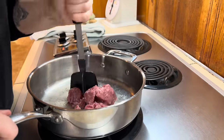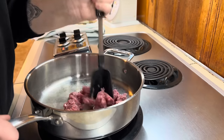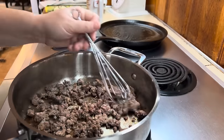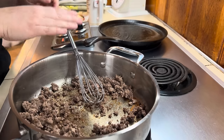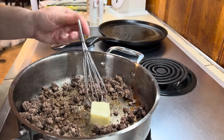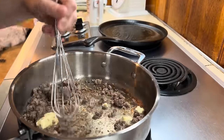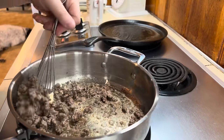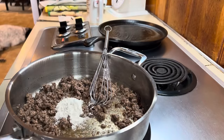We're going to make some hamburger gravy this morning since we were completely out of sausage. I used the last of my home-canned sausage, so that's something I definitely need to add to my restock list. We don't eat sausage a lot, but I like to have it home-canned for when I want biscuits and gravy. So I went ahead and browned up a little bit of hamburger meat, then added in a couple tablespoons of butter and I'm going to let that melt and then add some of my homemade pepper gravy mix.